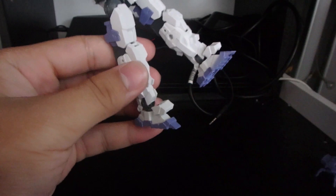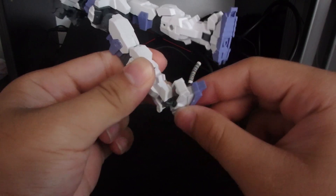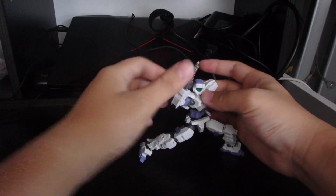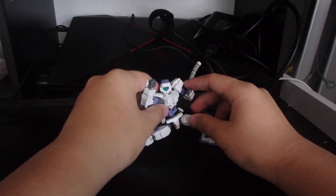The feet can rotate at the bottom and also have an ankle rocker. That's basically it for articulation on this simple kit — it is very, very good. For a simple construction like this, it does have an immense amount of articulation.